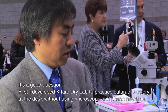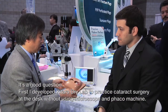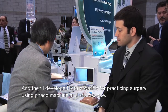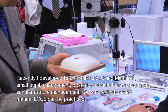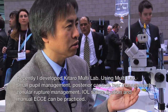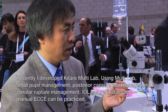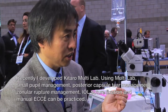What surgical complications can be simulated with the kit? I developed the Kataro dry lab for practicing cataract surgery at the desk without a microscope or phaco machine, and the Kataro wet lab for practicing phaco surgery using a phaco machine and microscope. Recently, I developed the Kataro multi-lab. Using multi-lab, small pupil management, posterior capsule tear management, iridodialysis rupture management, IOL suture fixation, and manual ECCE can be practiced.